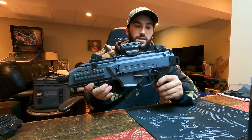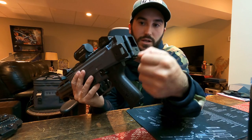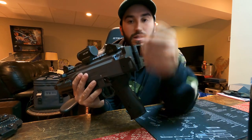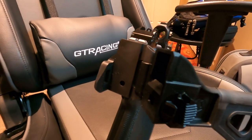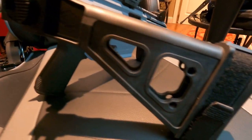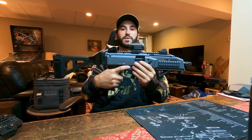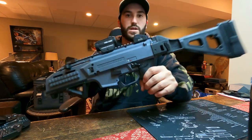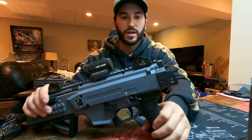When you get a Scorpion it comes with no stock — it has an end plate on the back. To remove it, you just depress that little hole, push in a retaining pin, and the butt plate slides off. The first mod that everybody should do is add some sort of stock. There are collapsible stocks and folding stocks, but I went with the SB Tactical folding brace. All you do is push this little button right here and it just folds away.